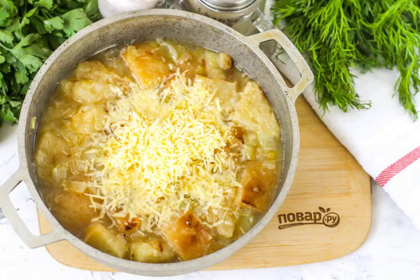Grate hard cheese of any kind on a grater with small cells and add it to the container. Add salt. If desired, add pepper and other seasonings and spices.